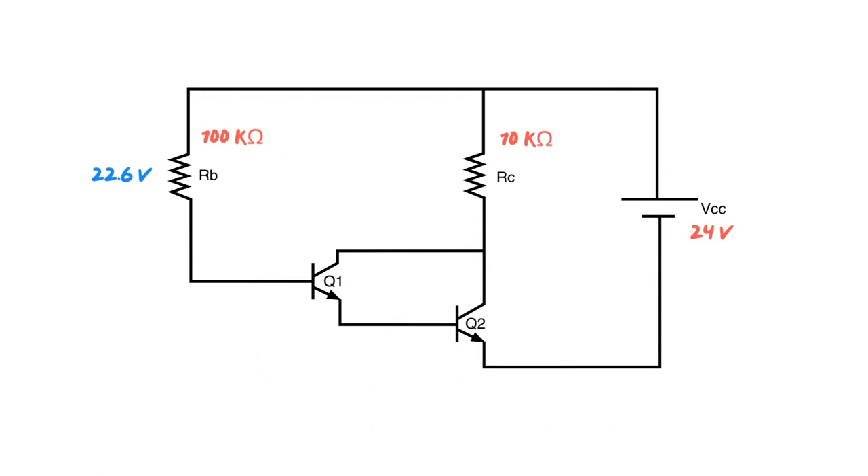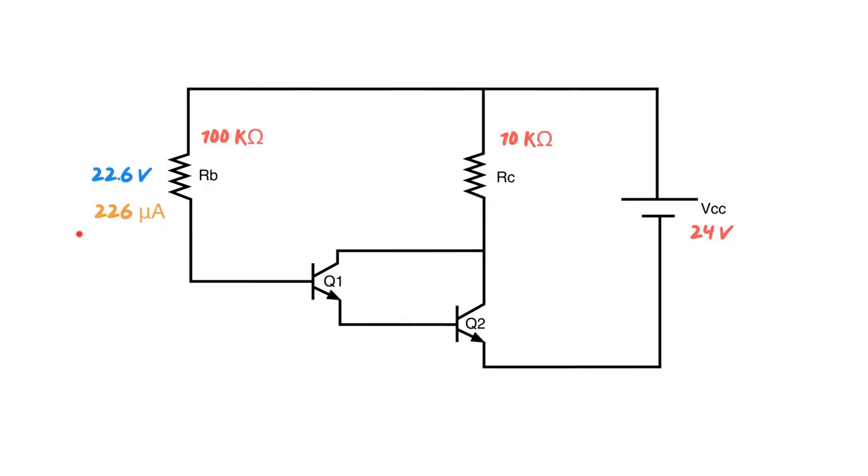That's the craziest math we're going to do in this whole circuit — just division and subtraction. We go 22.6 divided by 100,000 ohms, which gives us 226 microamps. Now we have our base current, and everything's basically unlocked for us at this point, because base current times the beta — our amplification factor or gain — gives us our collector current. So 226 microamps times a beta of 100 (if not mentioned, assume beta equals 100) gives us a collector current of 22.6 milliamps.